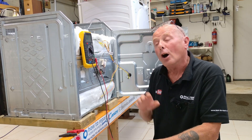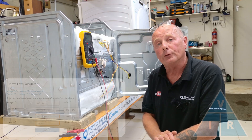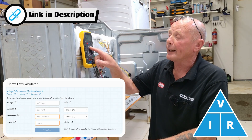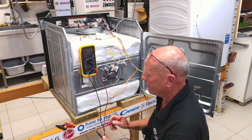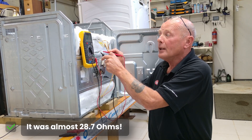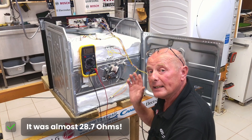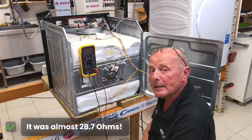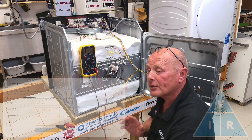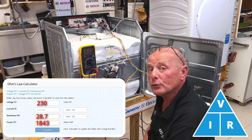A more advanced way of understanding the wattage of the element is to use Ohm's law. There is a calculator available for doing this and I'll put a link in the description below. Turning your meter onto ohms and setting it to the lowest ohms reading of 200, you would then be able to go across the two probes and get an ohms reading of resistance. This is approximately 28.7. Entering the voltage of the appliance into the calculator, you would then be able to input 28.7 ohms resistance and the calculator will establish that the element has a value of approximately 1800 watts. This will vary from cooker to cooker.